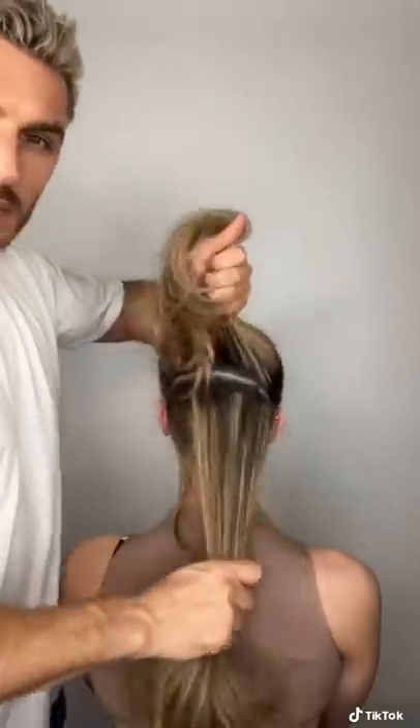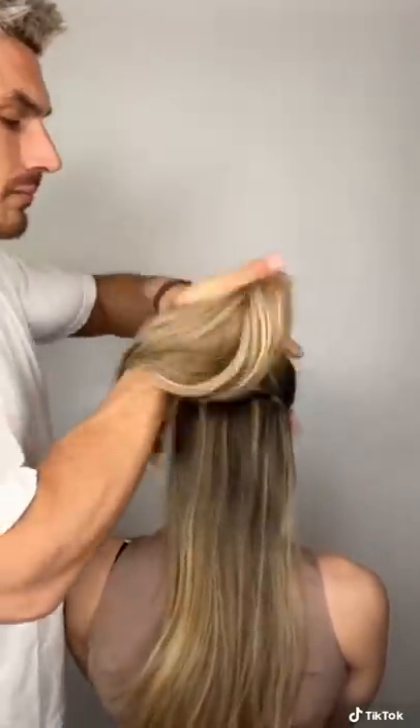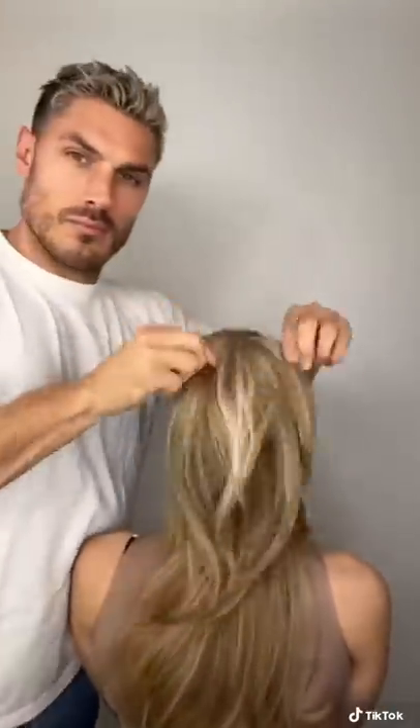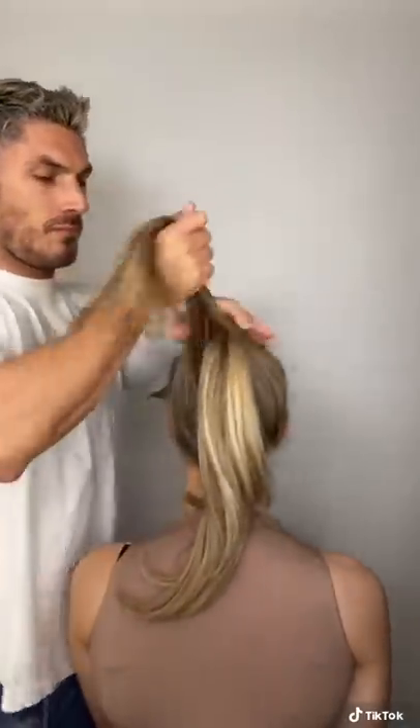All you do is split the hair into two and you pull the top half up into a high ponytail, secure it with your elastic, and then you split the underneath into two and you pull it on top of the previous ponytail.